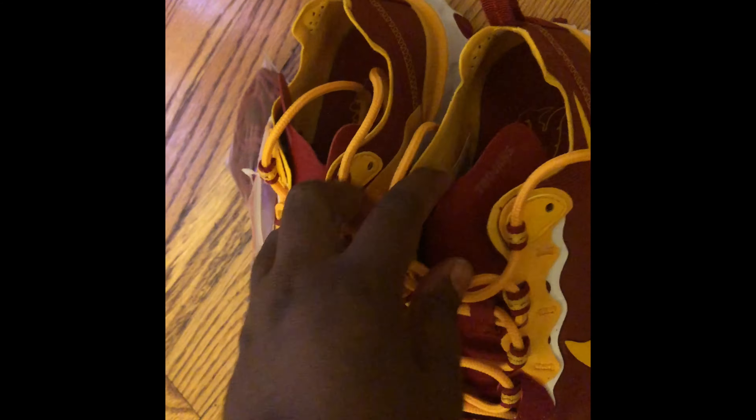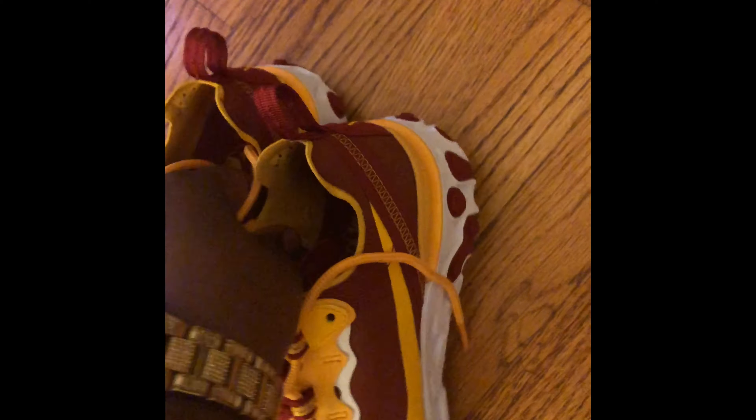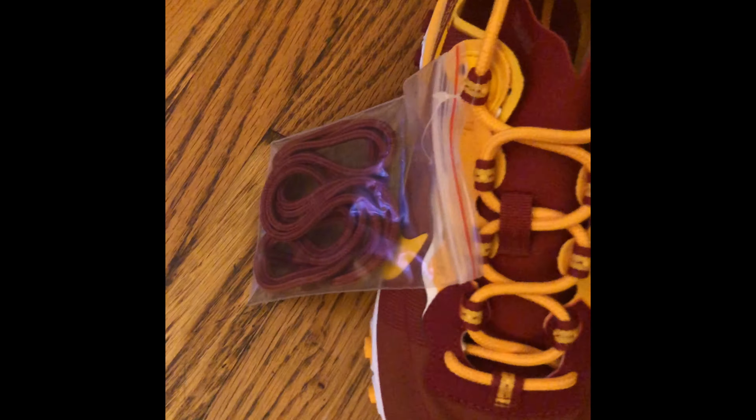Anyway, let me know your thoughts on the content, let me know your thoughts on the sneaker, and let me know if you even consider picking up a shoe like this. Thank you for watching — please subscribe to my channel and comment below.